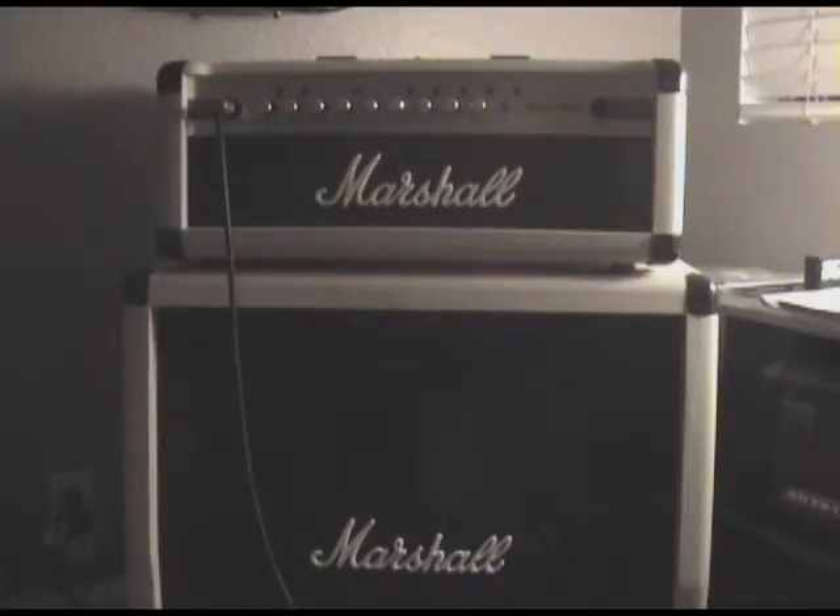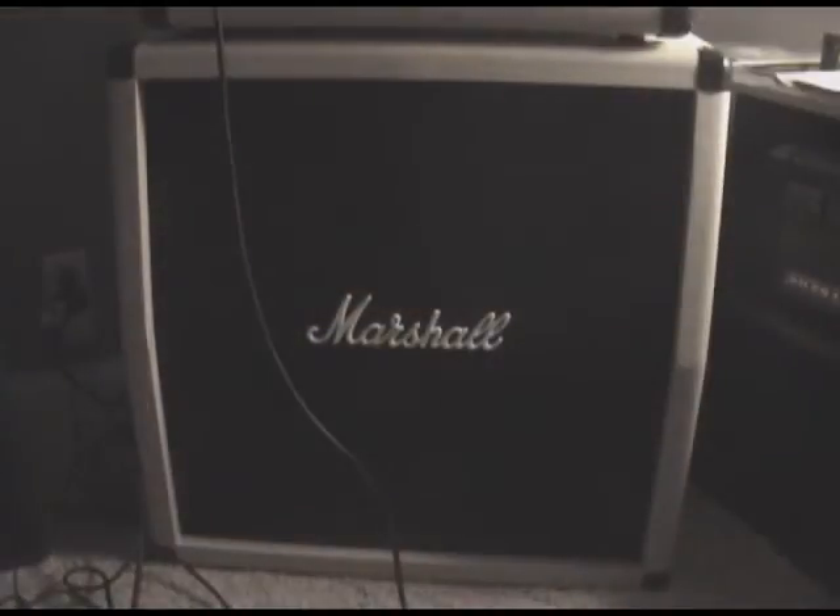First, let's take a look at the cabinet. I got the slanted one because you can also get the straight one. These are four 12-inch Celestion speakers and it has an input in the back — just a basic cabinet. It has two carrying handles on the side so it's easy to carry.